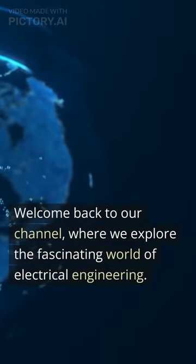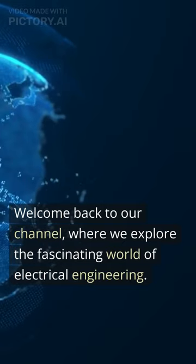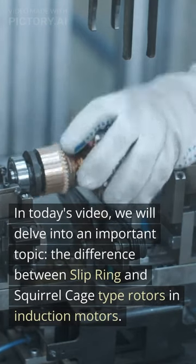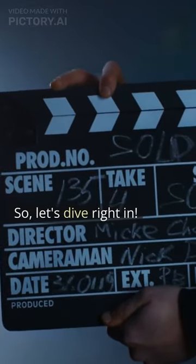Welcome back to our channel, where we explore the fascinating world of electrical engineering. In today's video, we will delve into an important topic: the difference between slip ring and squirrel cage type rotors in induction motors. Let's dive right in.